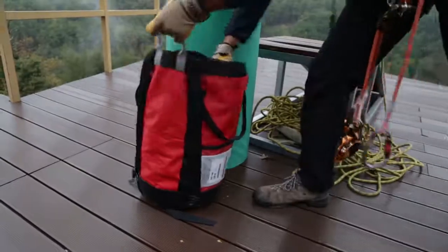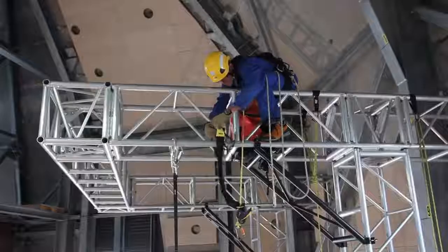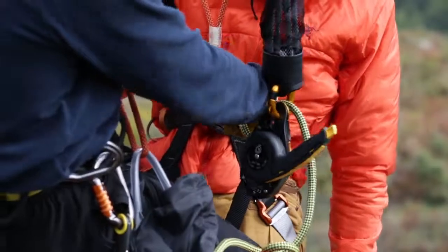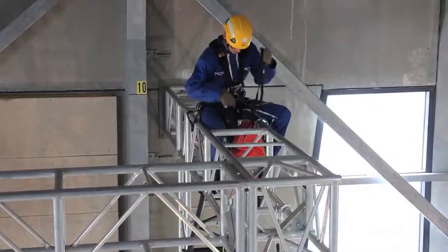The kit is stored in a convenient bag that makes it easy to carry. The entirely pre-rigged JAG Rescue Kit is quick and simple to deploy. The flexible cover eliminates any possible entanglement when installing the system.